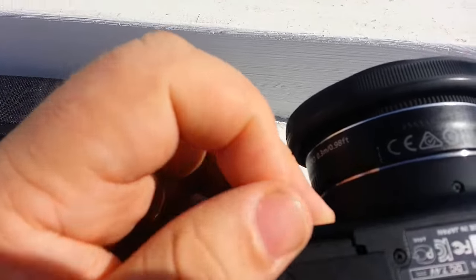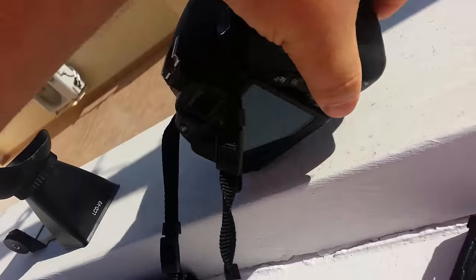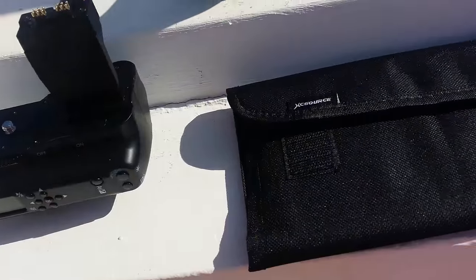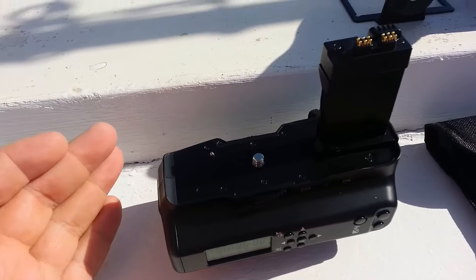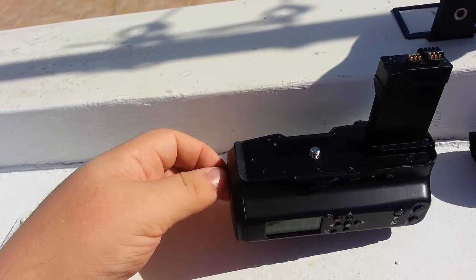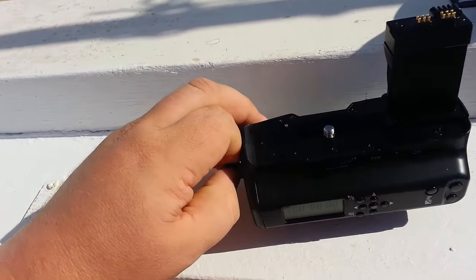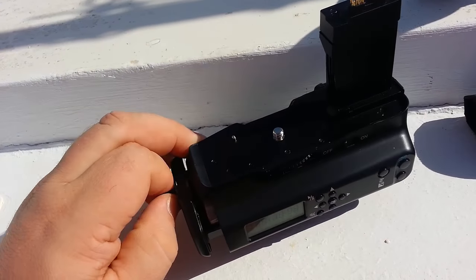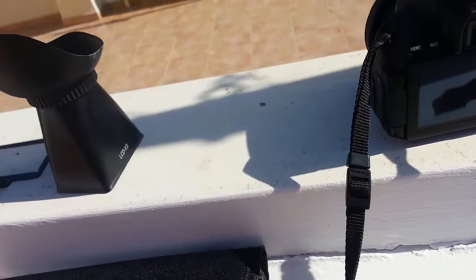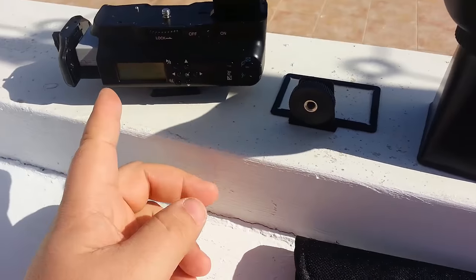You just pull off the battery cover, clip the pack on, remove the standard battery, push this straight in, tighten the screw, and you've got your extra battery pack. It's useful for longer shoots — time-lapse, for example. The batteries aren't fantastic but good enough for most things, and it gives me a spare setup. If I want much longer runtime, I'll just buy more Canon batteries and drop them in.